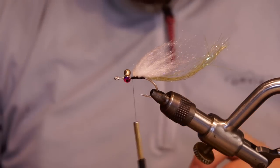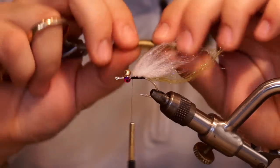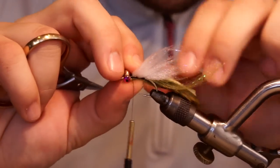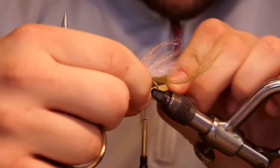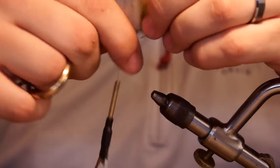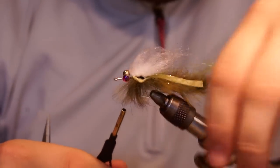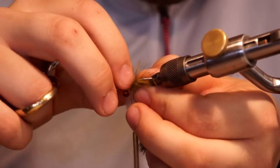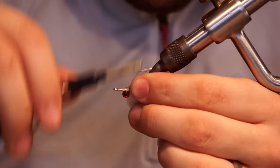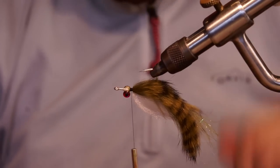Next up, I attach the rabbit strip. I pre-measure my rabbit strips and cut about two inches of hide off — that gets them ready to go for this fly. I'm going to measure it up, make sure the end of the hide is going to be right below the eye. Then I grab it and pierce the hide with the hook. That's not going anywhere.